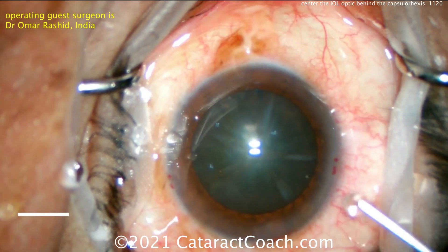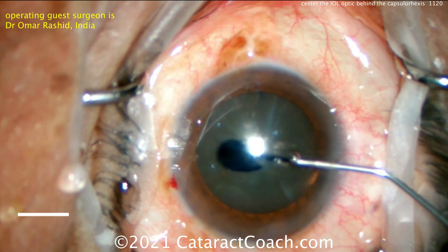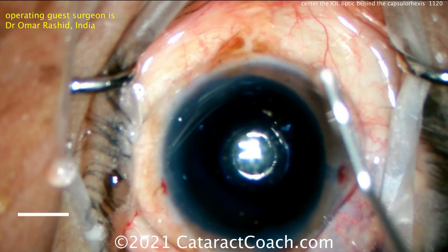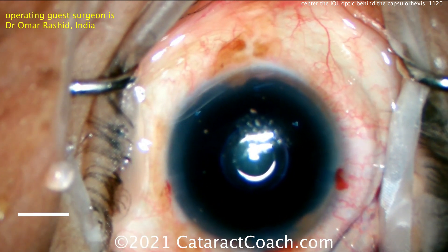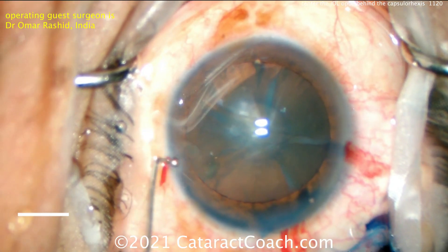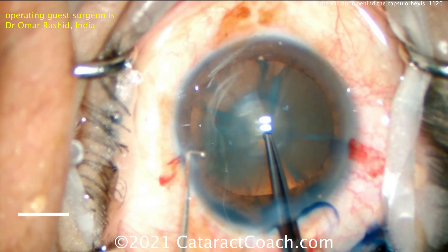Let's see the capsulorhexis. Looks like some TriPan blue dye going inside the eye. Viscoelastic going on top of the cornea — that's very thin viscoelastic, probably HPMC, hydroxypropyl methylcellulose. That coats the cornea very easily. There's the OVD going inside the anterior chamber. And now we see we have good staining and a pretty good red reflex too.